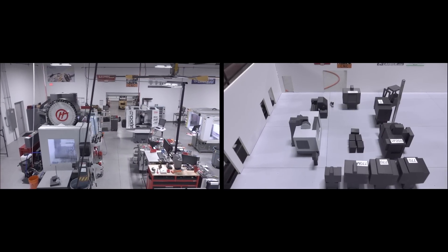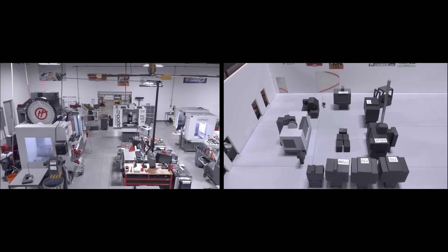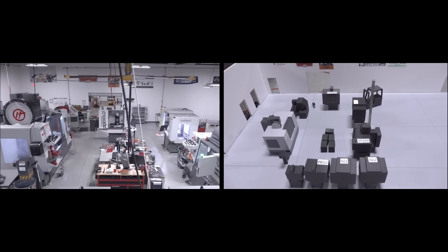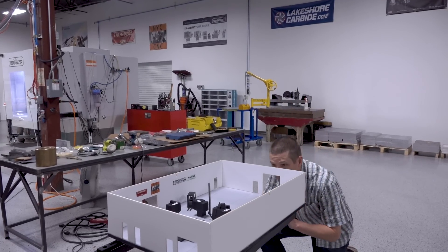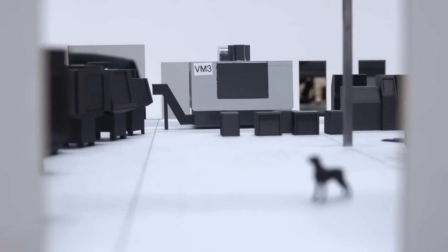We printed our shop at a 1:32 scale. It's a common modeling scale — it just worked well. It was big enough to get a good visual, but not so big that it was cumbersome. It's surreal: if you crouch down and look through one of the man doors or the roll-up doors and look into the shop, it really looks like the shop. Hope you learned something, hope you enjoyed. Take care, see you soon.